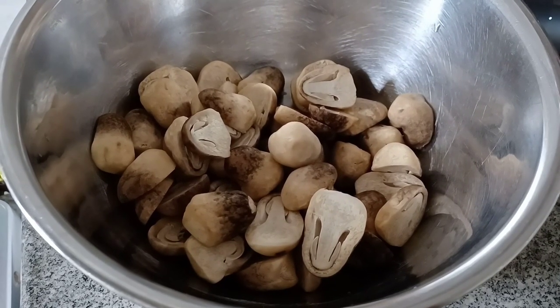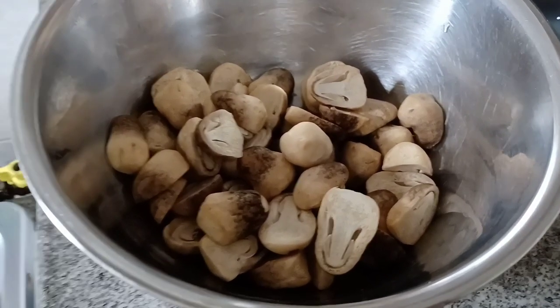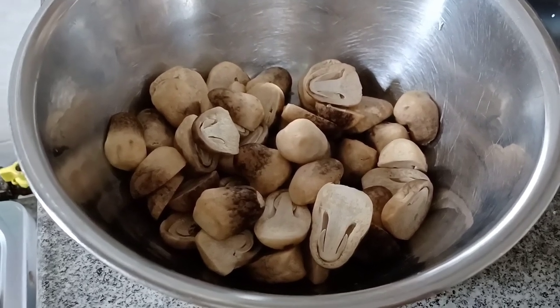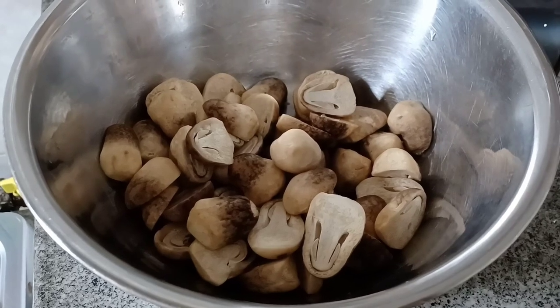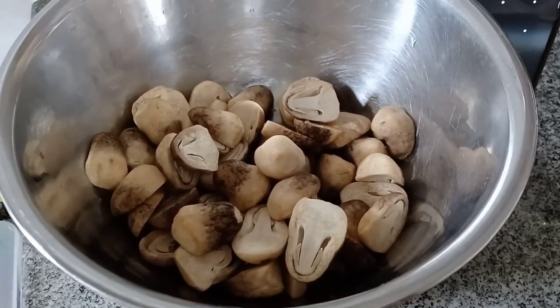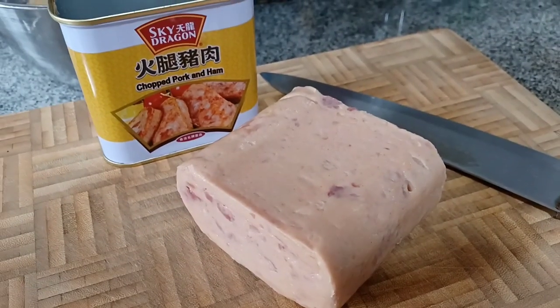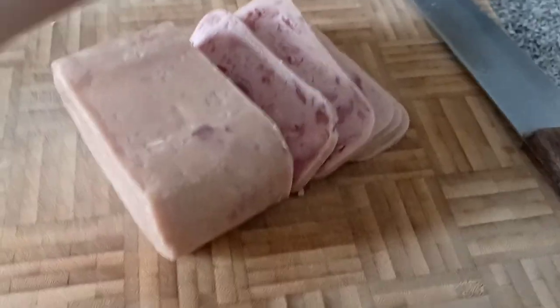It's already cut in half for me so I don't need to boil it again — just let it cook together with the spaghetti. I already washed it thoroughly with water and just put it in with the spaghetti. You can also use ham.